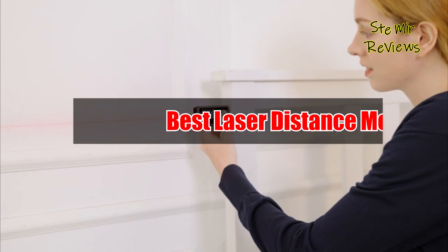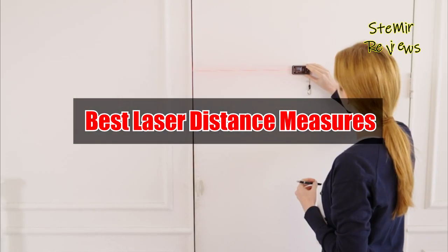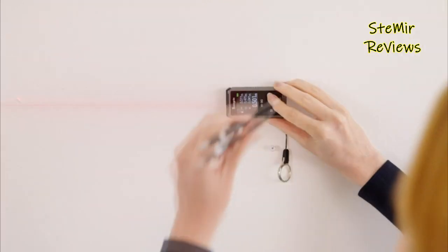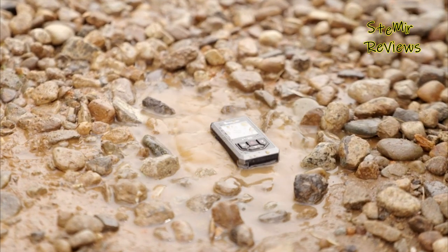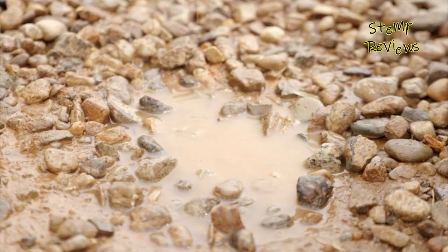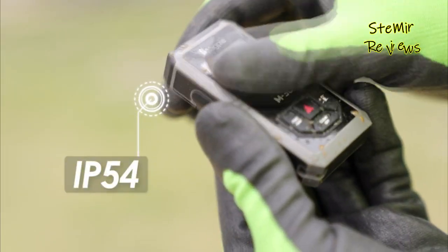Hi my friends and welcome back to my channel. In this video, I present you best laser distance measures. Before you start, subscribe to the channel and press the like button to be up to date with all the news. Let's begin.